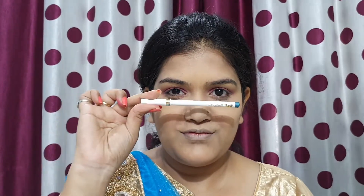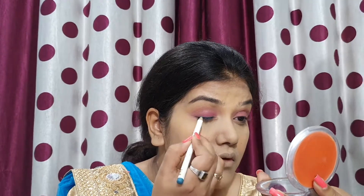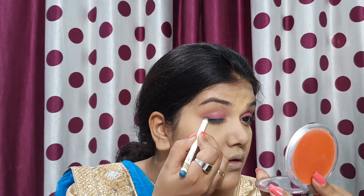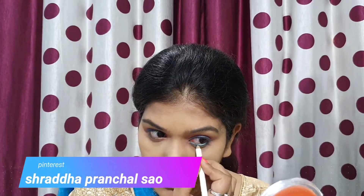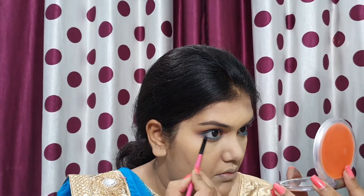For kajal, I have a pencil from MyGlamm — the LIT Matte Eyeliner Pencil. It applies good color in one stroke and is long lasting and water resistant. The shade also matches my dress. I apply it on the upper waterline and lower waterline. Then I smudge it with a small brush for a soft look. It looks very pretty.